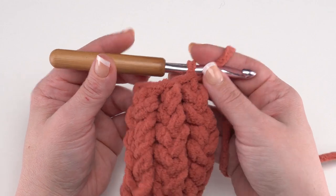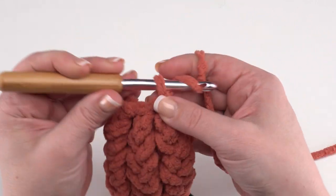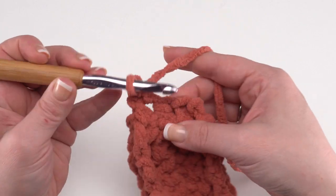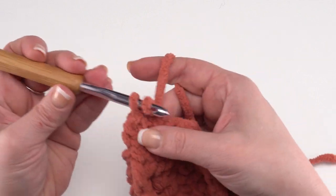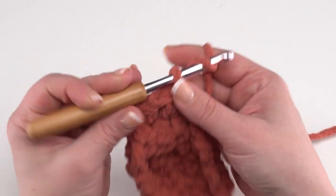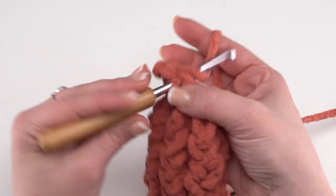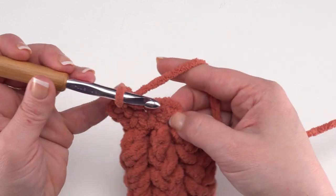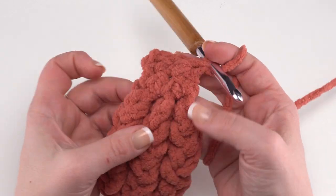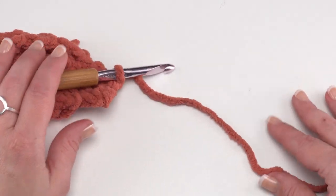Now all we need to do is work another seven rows to match the seven rows at the beginning — simply chain one and single crochet in each stitch across for a total of three single crochets in each row. This would be row 31, and we would need a total of 37 rows for this section. You should have a total of 37 rows on your full-sized headband — we're going to say that was row 37 just for the sake of our demo.